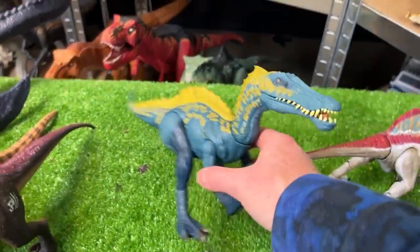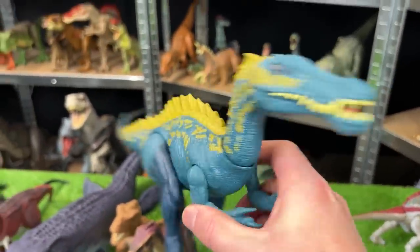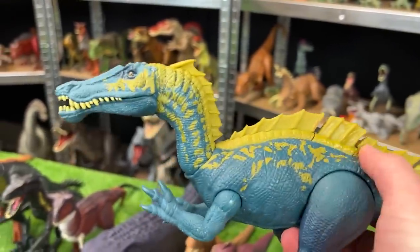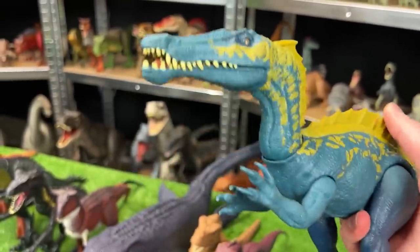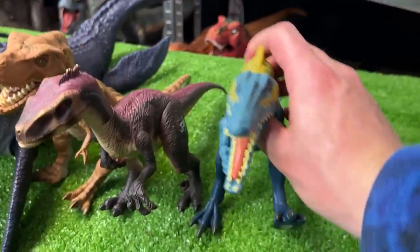Up next for scary carnivores, we've got a Suchomimus figure. This version is the dark blue with the yellow spine, and it has one button on its back for the chomping action. Let's set this down next in line.